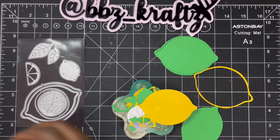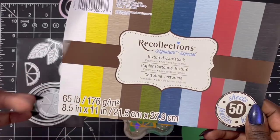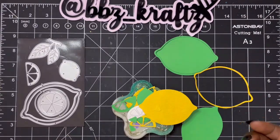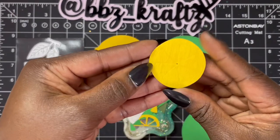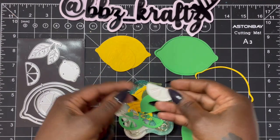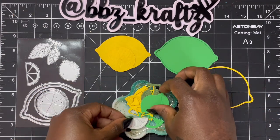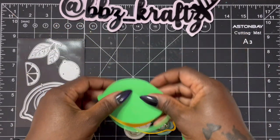I used texture cardstock by Recollections — you can get it from Michael's. I had it gifted to me and I'm not sure if they still sell it, but that's what I cut these out of to add more texture. Then we have this piece, and the little wedges. I did some limes and also cut out some white pieces, because when you cut through a lemon it has a little bit of an inside white border. I also have some leaves.